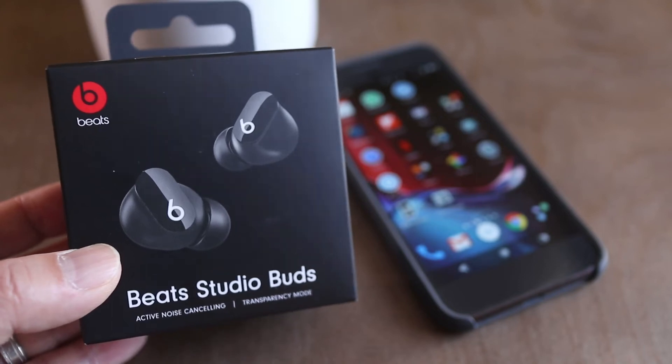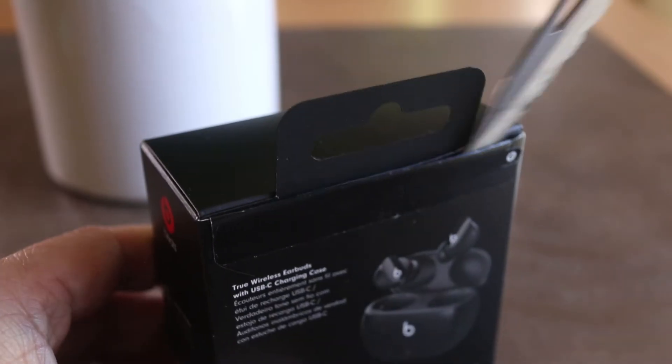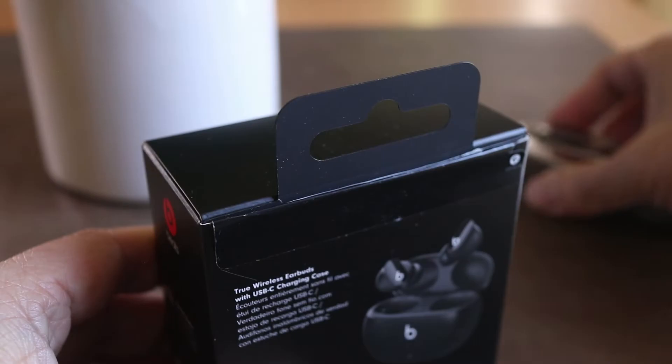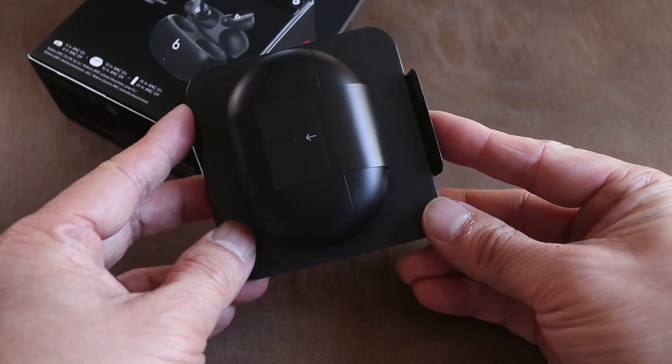In this video I'll show you how to connect Beats Studio Buds to an Android phone. Today I'm working with a brand new set, but later in the video I'll explain how to connect the Studio Buds to a different device even if they've already been previously paired.